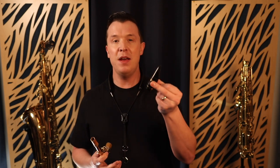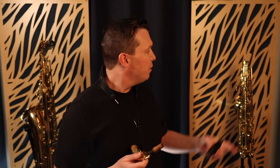It's so important to clean out your saxophone after every practice session. You want to clean out your mouthpiece, you want to clean out your neck, you want to clean out the body of the sax, and in this video I'm going to show you exactly how to do it and what you should be using to clean each of these parts of the saxophone.